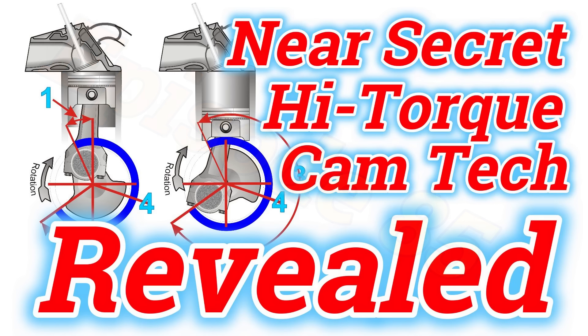This story has gone down very well with professional cam people — and they're not pleased about it — but not one single professional cam grinder has contradicted it. Not one. The only people who seem to find fault with it are those who are not experts. It's over 500 comments, and in a year it's had over 110,000 views. The stats are consistently way above normal, so for the subject concerned, this video has been very well received.